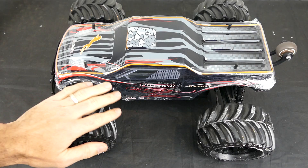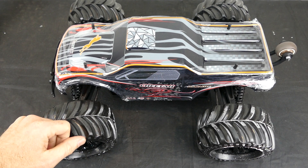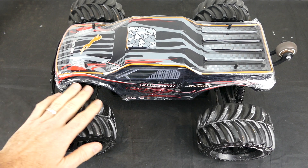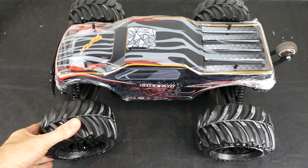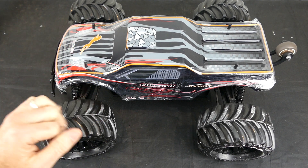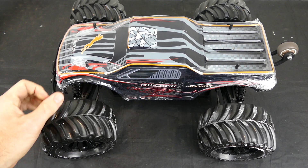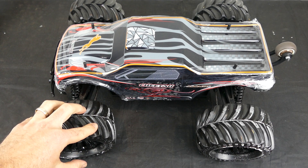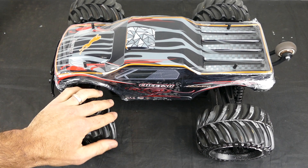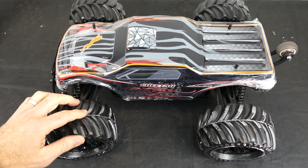Now here is the JLB Racing Cheetah 1/10 scale brushless truggy. From first impressions it looks very nice, and for the price it looks like more than what it's actually worth. The tires might look shiny and plasticky on video but in real life they are very nice, quite plush, and feel extremely grippy.